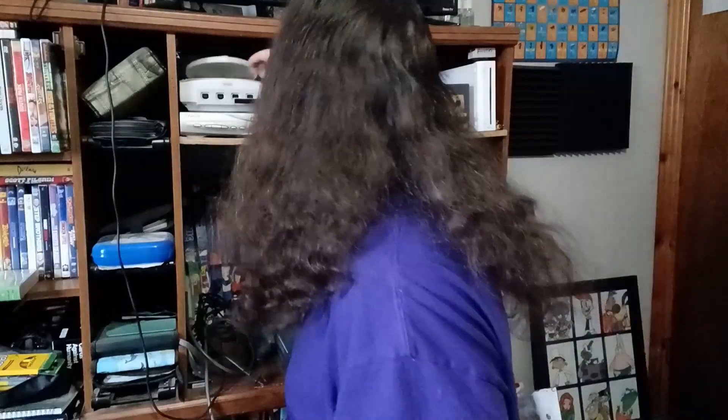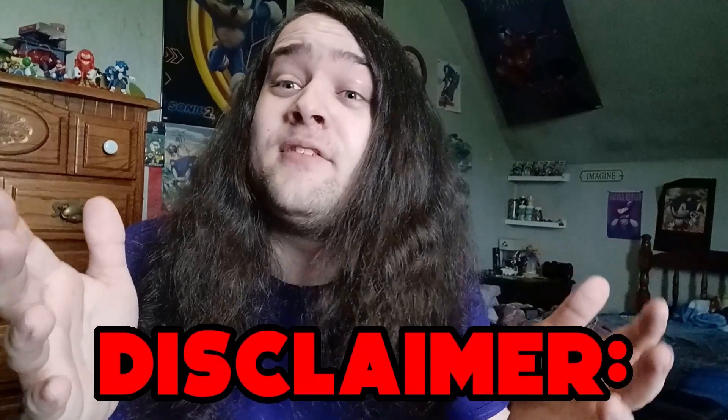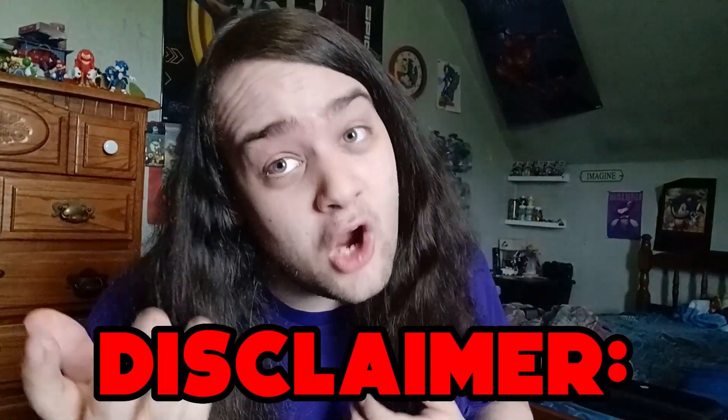This video is being made for educational purposes. Hey kids, you know what's cool? The Sega Dreamcast. You know what else is cool? Piracy! Disclaimer: every time I say piracy in this video, I'm joking.